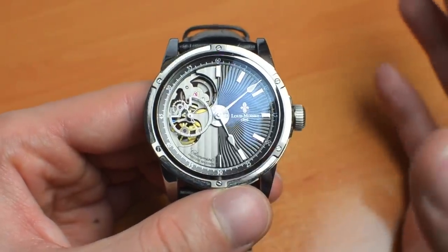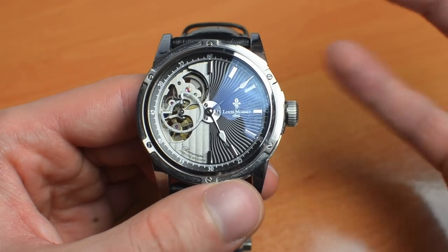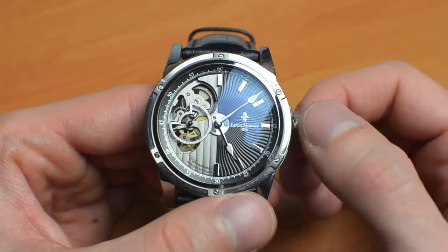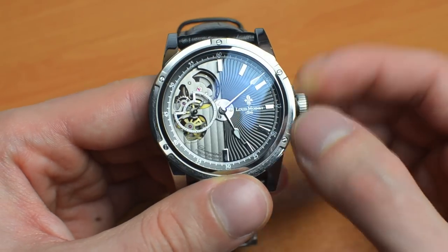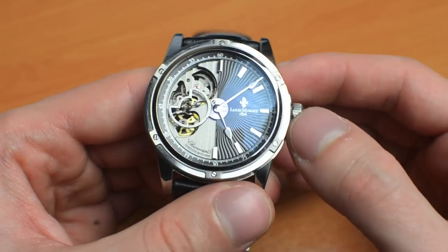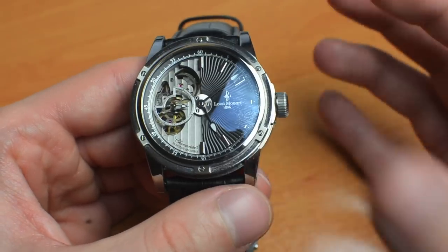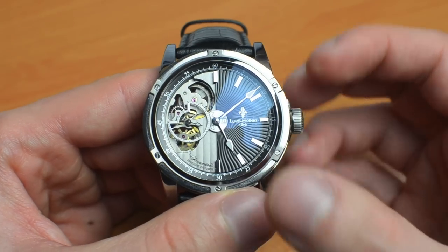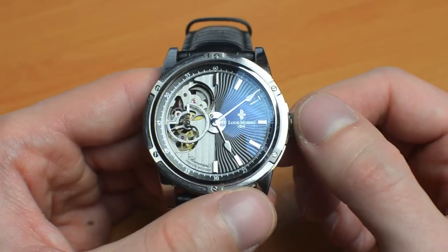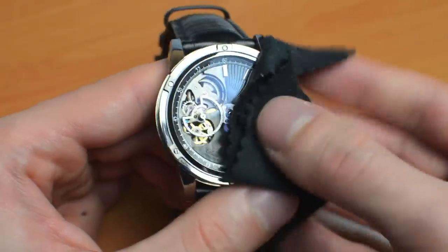We have heard Montblanc claim that it was Nicolas Rieussec who invented the chronograph, but it turns out it's Louis Moinet. You can take that information with a pinch of salt, but there can be no doubt that Louis Moinet was indeed a very successful master watchmaker. The problem was that there was no one to carry on this heritage, and so the name and heritage were dropped until ten years ago when the brand's name was picked up again and the heritage was carried on.